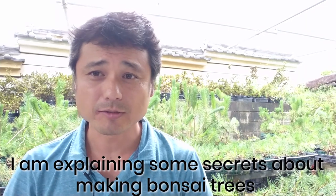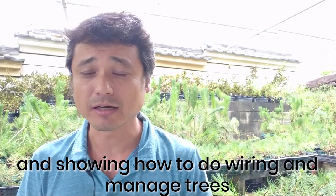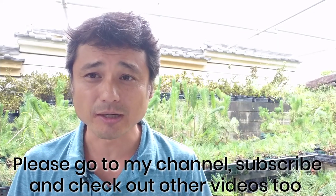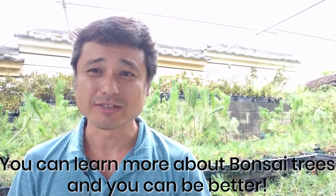In videos like this, I explain the secrets about making bonsai trees — how to do wiring and how to manage trees. So please go to my channel, subscribe, and check the other videos too, so you can learn more about bonsai trees and get better. Please check it.